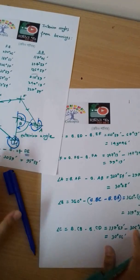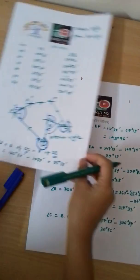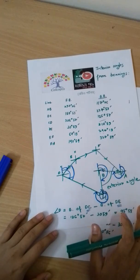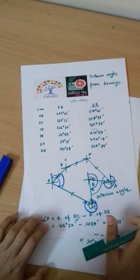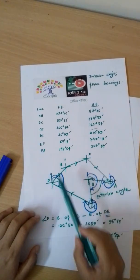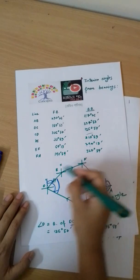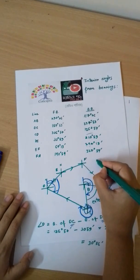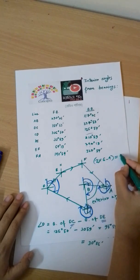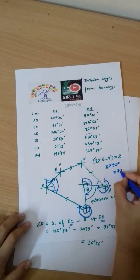Now we will check the total. The total traverse angle sum for a closed traverse with 6 stations is calculated as: 2 multiplied by 6 minus 4, multiplied by 90 degrees, which equals 8 into 90 degrees, equaling 720 degrees.